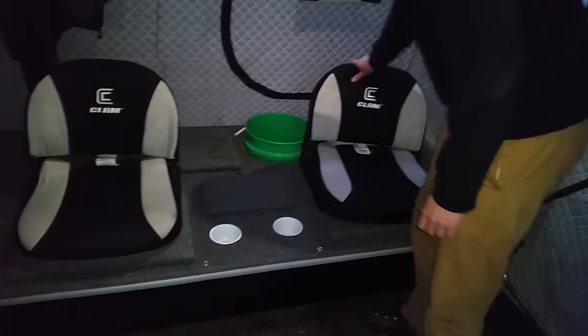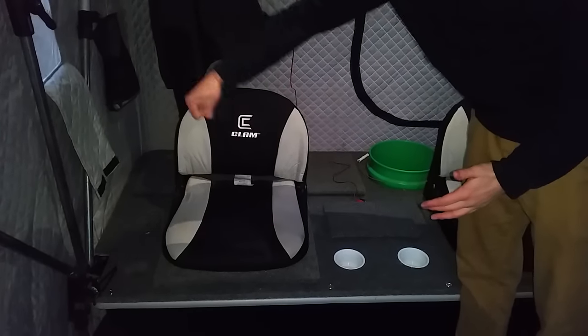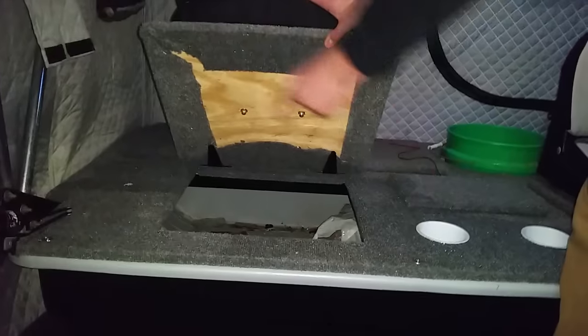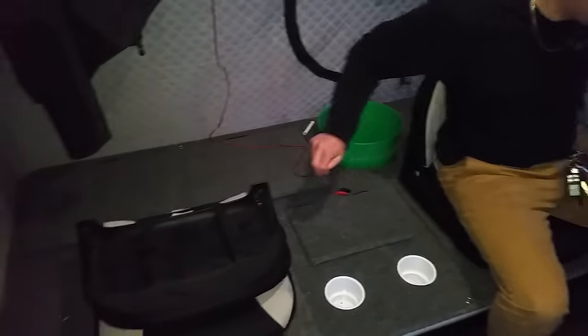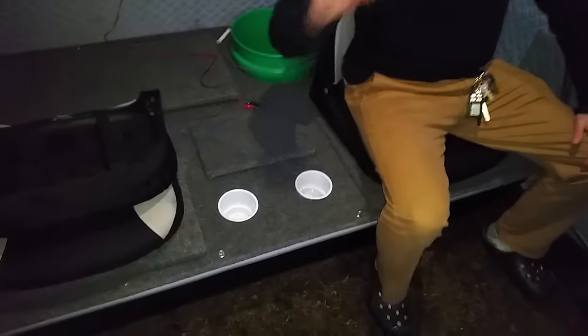Both these seats used to be on things that you could slide back and forth, and you could slide them this way on the tub as well. We got rid of those and now we put them on another piece of plywood that's hinged, so you've got storage underneath each one and they still also swivel. It's really sturdy because we still have the support bar that runs from one side of the tub to the other, so there's no issue and it's not going to bow or anything. It's half inch plywood.